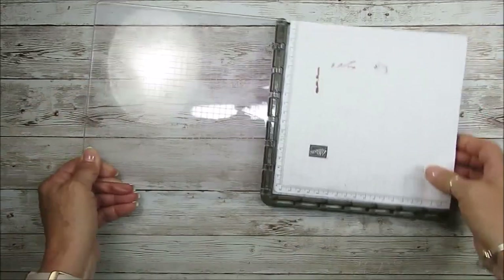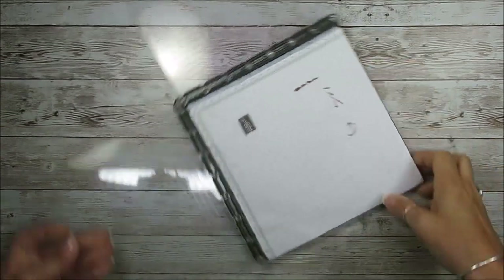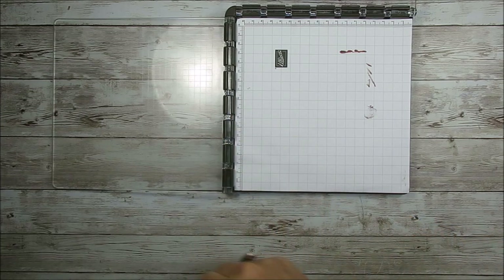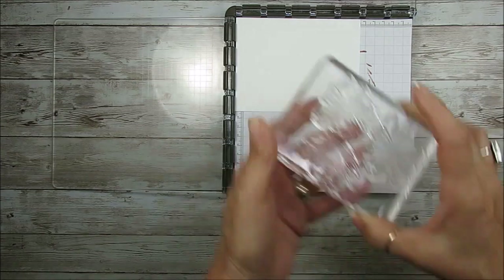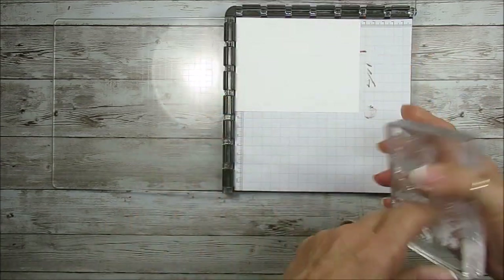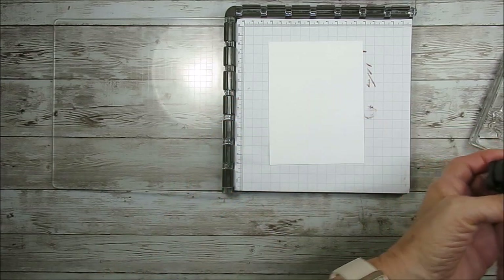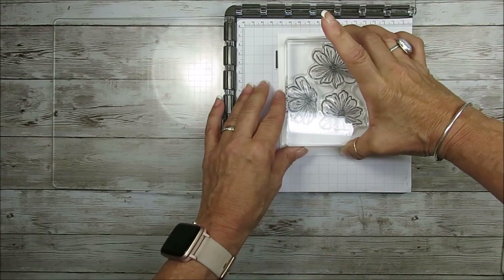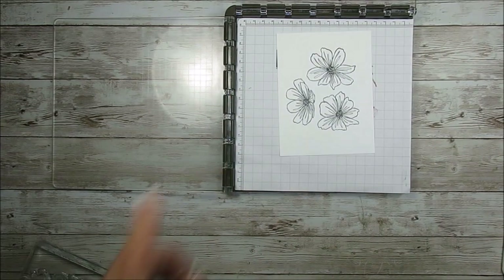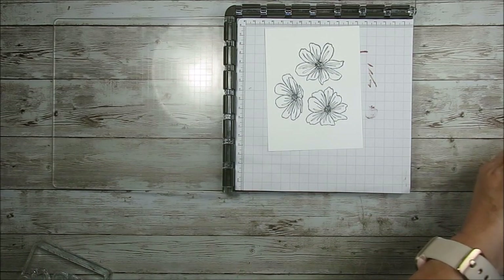Because it's a photopolymer stamp, I like to use my foam in the back and I need a second plate. So I'm going to use a clear block. I'll bring my Memento ink and ink my stamp. We'll compare clear block versus other methods — CB stands for clear block — so we can see they all work the same.